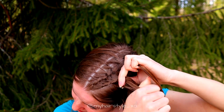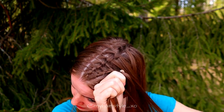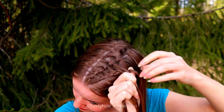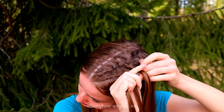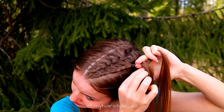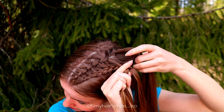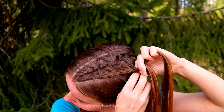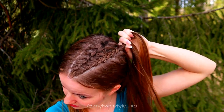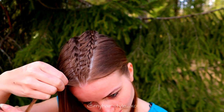Keep on repeating this pattern until you've braided the whole triangle shape into this braid. Braid also some extra length after the last adding so the braid is easier to stick inside the bun. Next I will repeat the same process on the other side.